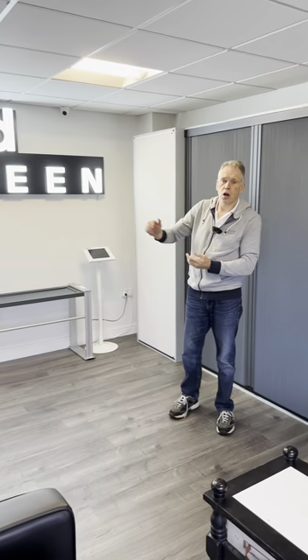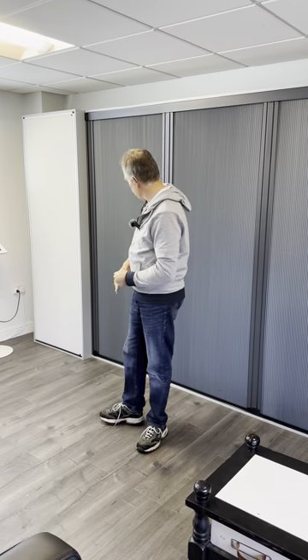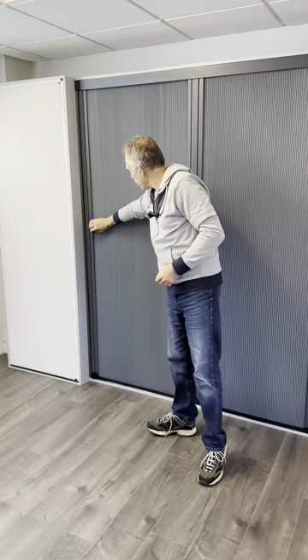Hi, this is Kent from Finesse Shutters. Today I'm down with Blind Screens. They've got a new exciting product designed especially for bifold doors, all made out of high quality aluminium.